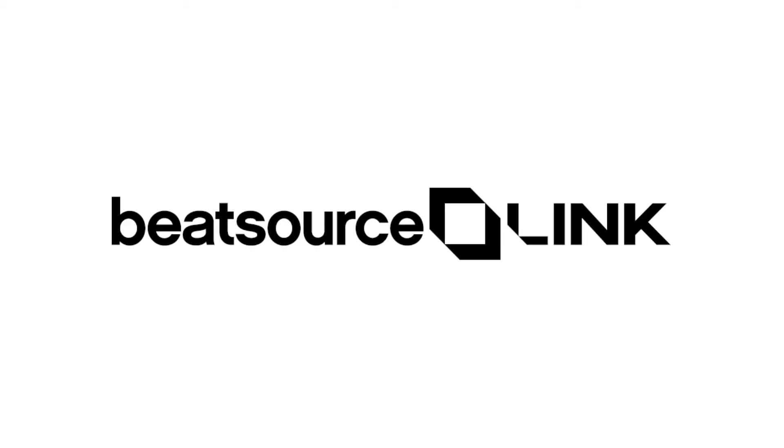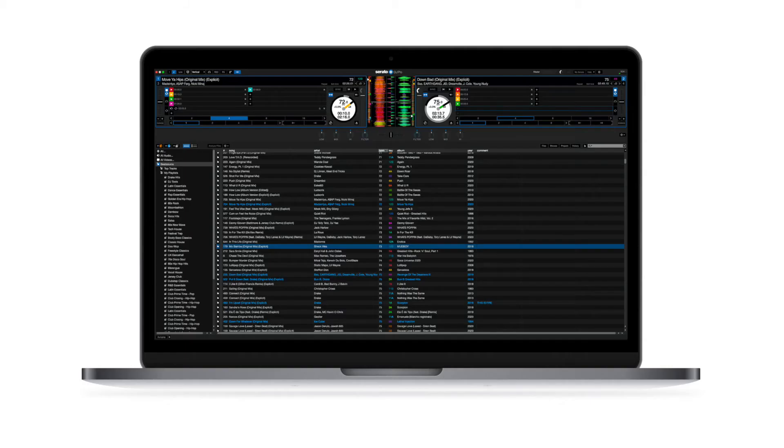BeatSource Link is definitely different from basically the rest of the DJ pool industry. On BeatSource, you can buy individual songs and they usually have various edits of the songs. Now BeatSource recently came out with BeatSource Link, which allows you to stream music for DJs specifically. You have the proper rights to be DJing with the tracks using the streaming service, and in many facets it works very similar to Spotify or Apple Music.